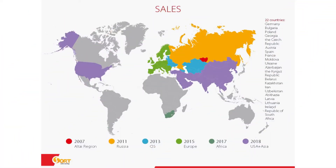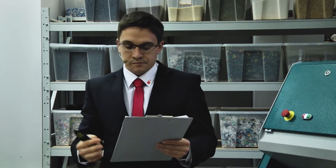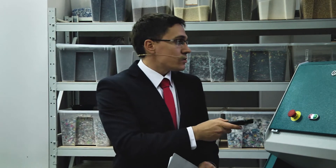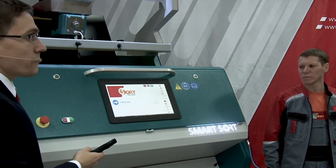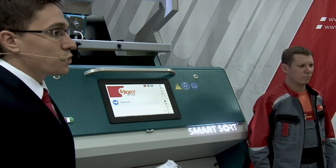From 2011 we started to sell across all parts of Russia and opened subsidiaries in four cities: Novosibirsk, Samara, and Krasnodar. Then from 2013 we started to sell to CIS countries. From 2015 we visited the Agritechnica exhibition, where we announced our SmartSort version of the color sorter, and from that period we started to export the equipment to Europe.